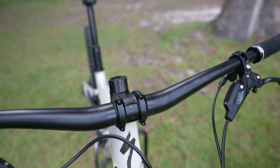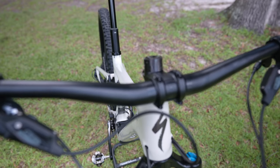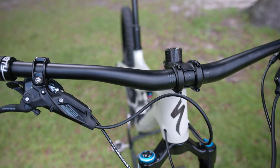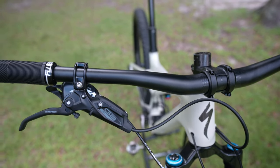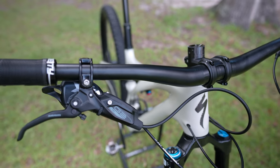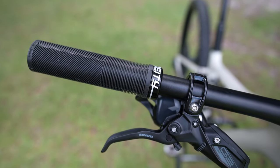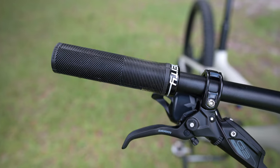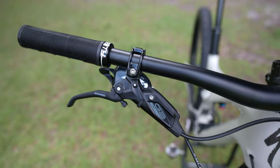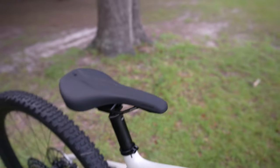Specialized put a 200mm rotor on the front and 180mm on the back, which is very appropriate for a mid-to-long travel trail bike. Moving on to the cockpit: it's got a Specialized alloy handlebar at 780mm wide, which is appropriate — I run 800 on my Transition Spur but that's probably a bit too wide. This is the one component where I wish Specialized had gone with carbon, since at this price range I think it should have a carbon bar. It does come with Deity grips though, which are great.